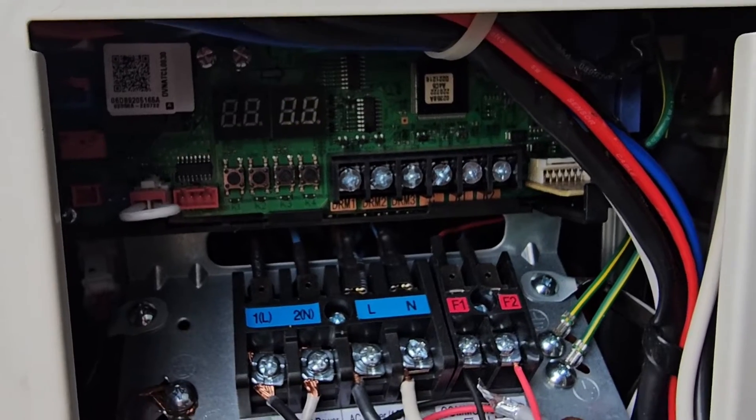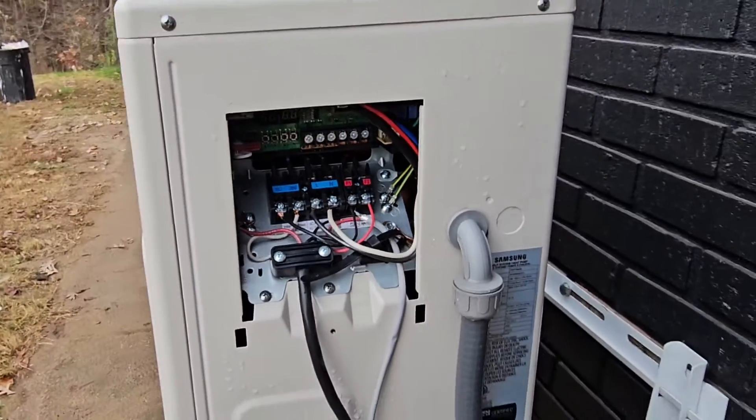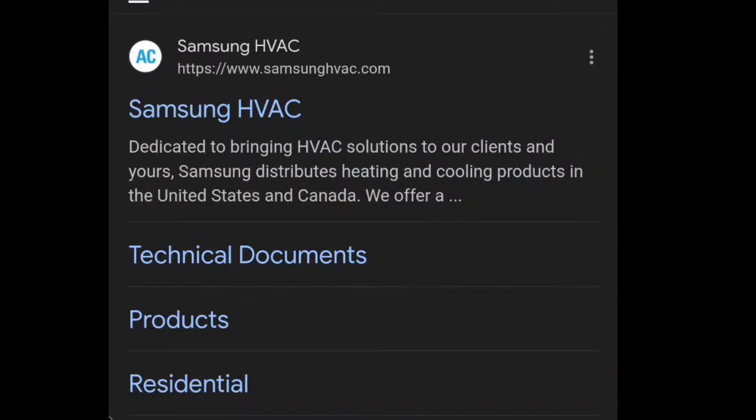Let me know what you think of those registers in the comment section. Now what's it say? It says pass — P-A-S-S, pass.